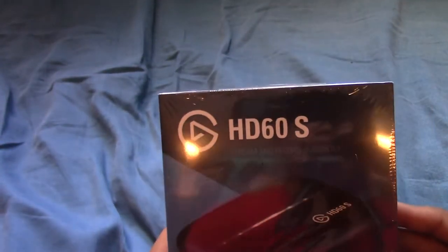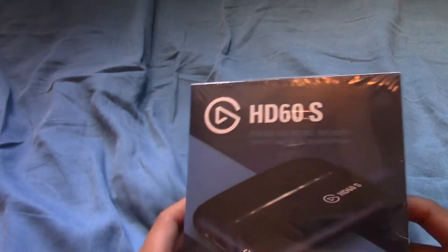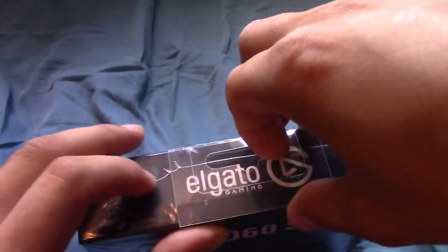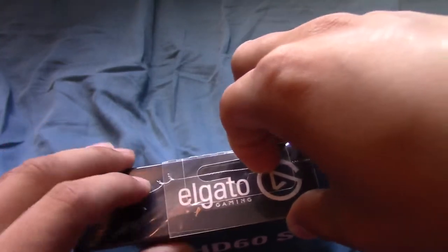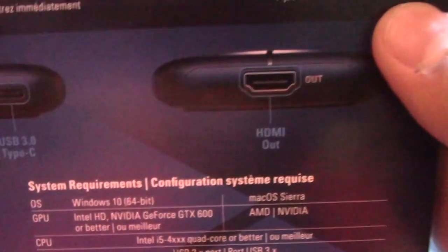So it comes in some plastic wrapping. Let's just open this thing up. Let's get the old plastic first. Making my way through it. There we go, nice. So yeah, on the back it's compatible with Windows 10 and Mac right there. That has little specs right there.